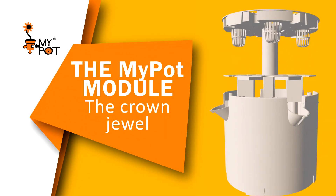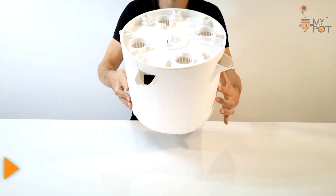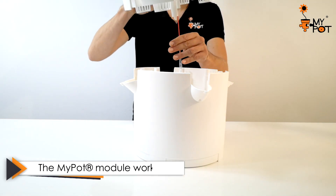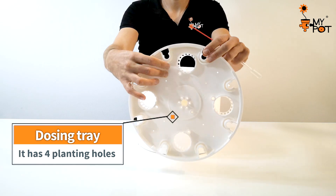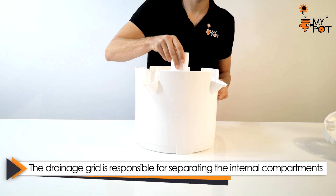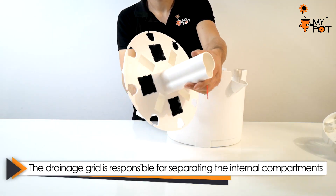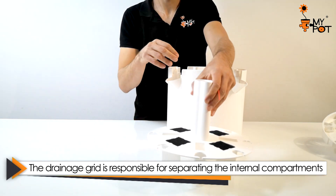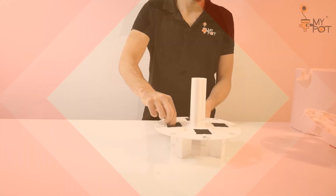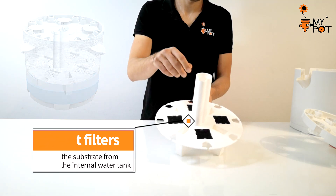The planting module is the crown jewel. It has been designed to work as a planting pot in which up to eight plants can be grown, four at the top and four in the side holes. The drainage grid is responsible for separating the internal compartments, and the module stores four liters of water inside. Anti-roof filters prevent the perlite from entering the internal tank of the module.